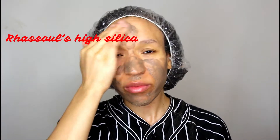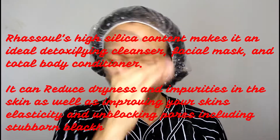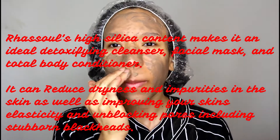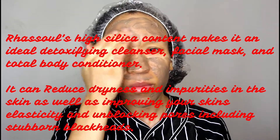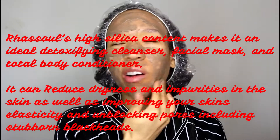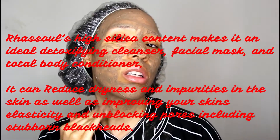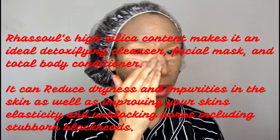You can go ahead and apply it to your face and your neck as well. There are so many benefits. Rasul's high silica content makes it an ideal detoxifying cleanser, facial mask and total body conditioner. It can reduce dryness and impurities in the skin, as well as improving your skin's elasticity and unblocking pores, including stubborn blackheads.